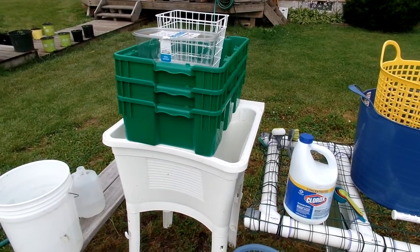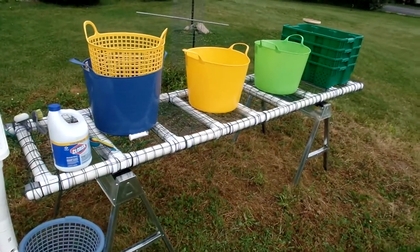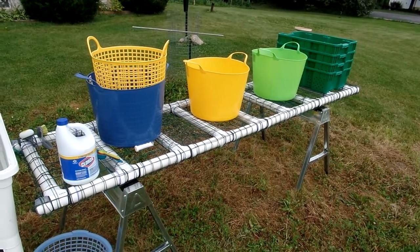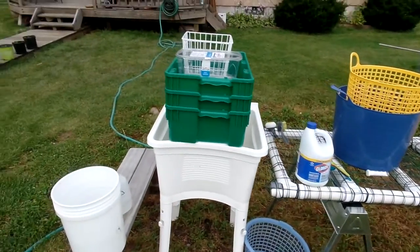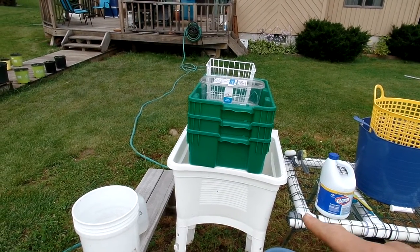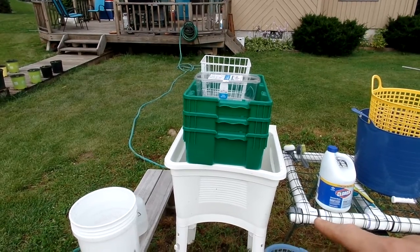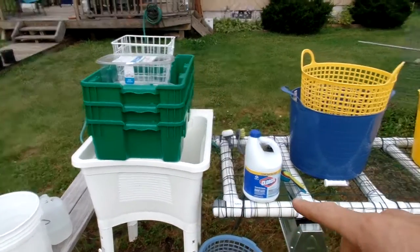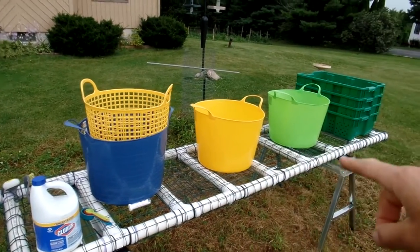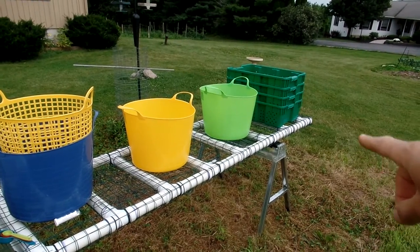I'm briefly going to go through the On An Acre Farm wash station as of our first market day. We start on the left with produce that has been harvested out of the field that is considered dirty, and then we'll move our way down the line to the clean bins at the end, which we'll load up and take to market.